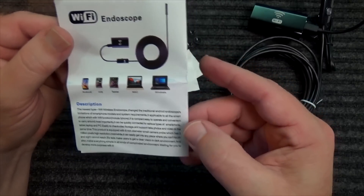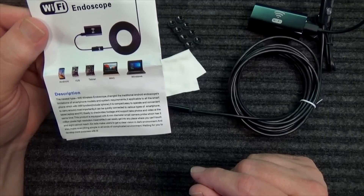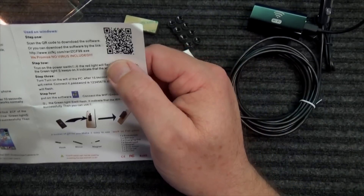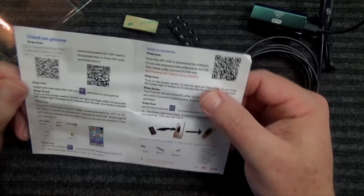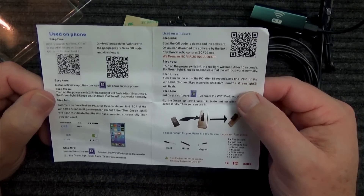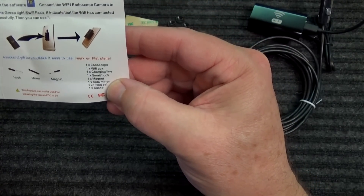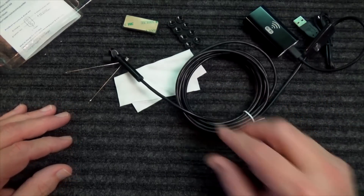It shows all the different compatible devices — basically anything with Wi-Fi. The downside to this product, like most Chinese products, is that the software is probably going to be pretty basic. Here's how you use it with your phone, and here's how you can use it wirelessly with a Windows or Apple computer. You can scan QR codes and they also give you a website. Let me get a device out and see if we can connect and get this working.